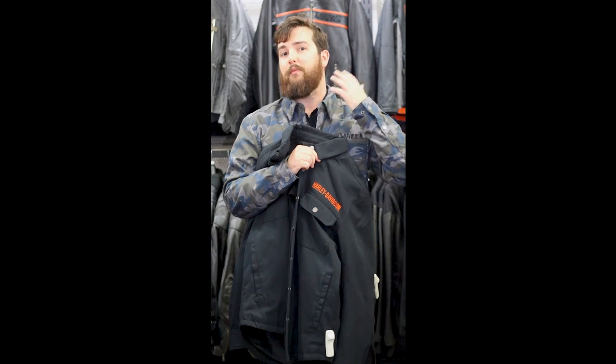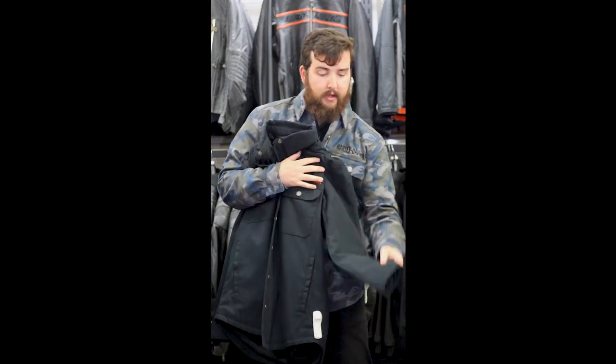You'll see the collar does look good — very nice and professional — but it closes with snaps as well, so you don't have to worry about it getting caught on the side of your helmet or anything. And there are more snaps here right on the arm.